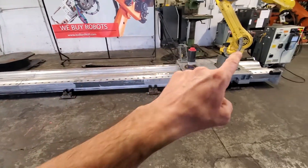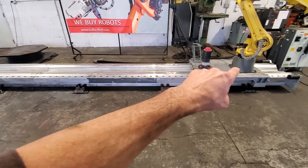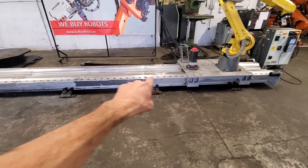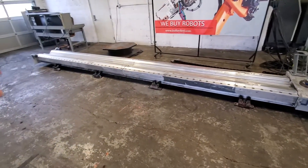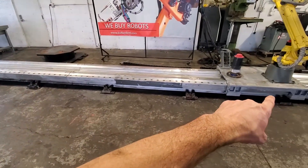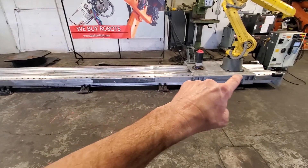So with this demo, this would be one linear rail that you received — that would be for your 2,700 millimeter travel with one robot. And then the second one would have two carriages, carriage one and carriage two, and it would be the full length of six meters.